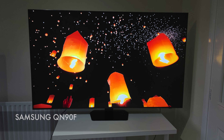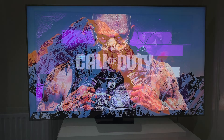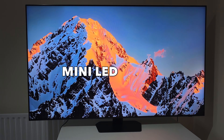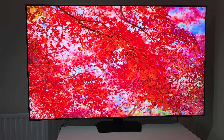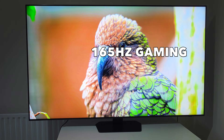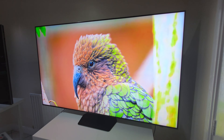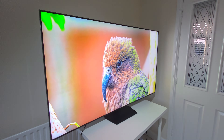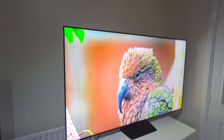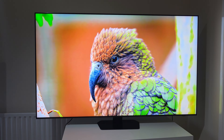The 65-inch QN90F is Samsung's latest innovation in 4K television, packed with cutting-edge tech that truly pushes boundaries. We're talking about revolutionary mini-LED backlighting, the powerful NQ4 AI Gen 3 processor, a native 120Hz panel that can hit up to 165Hz for gaming, Samsung's intuitive Tizen OS, and an audio experience that's as immersive as the visuals. By the end of this review, you will know exactly why this 65-inch powerhouse might be your next premium home entertainment centerpiece.